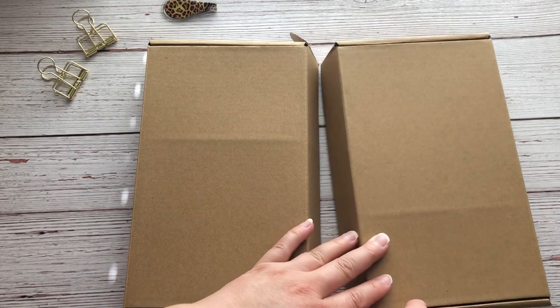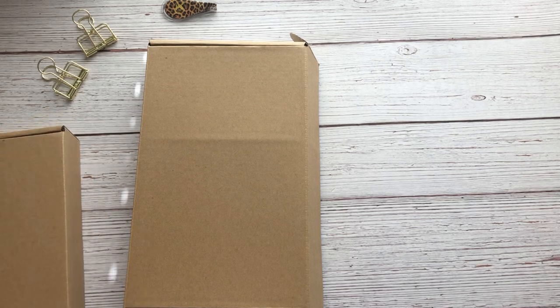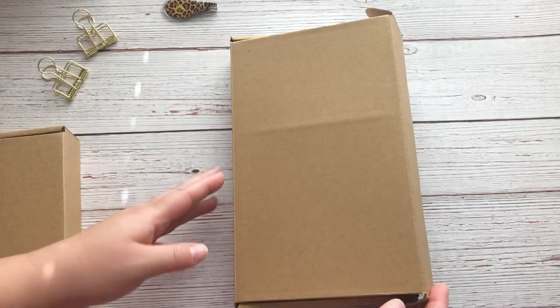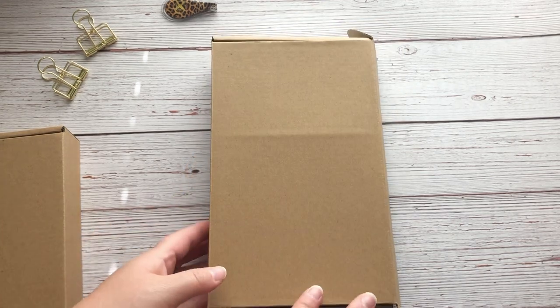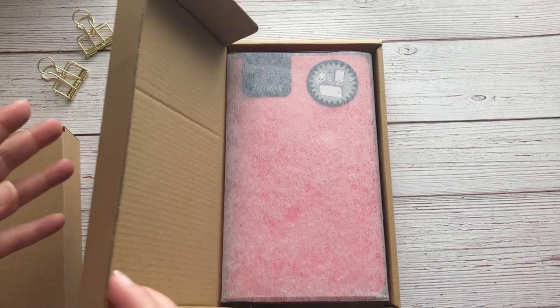These are called the Compact Zips and this is the 2022. Each planner came in a nice box like this, and this was inside another box, so it was definitely safely packed.